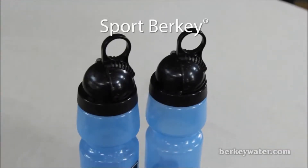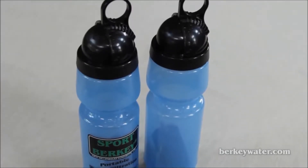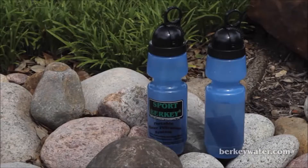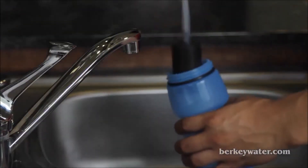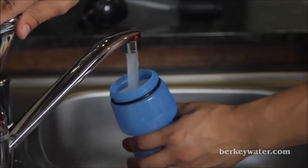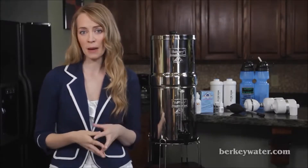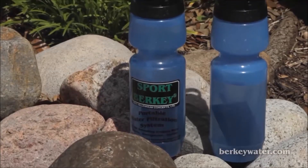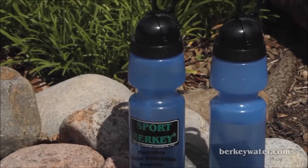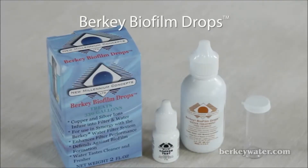Sport Berkey Bottle. These 22-ounce portable bottles are ideal for traveling, exercise, and in the workplace. The safe, non-BPA design also includes the same filtration medium as the larger black Berkey purification element. The Sport Berkey Bottle filter will last for 640 refills when using municipal or tap water and 160 refills for raw and untreated water. When it's time to replace your filter, simply order a Sport Berkey replacement filter, sold separately.